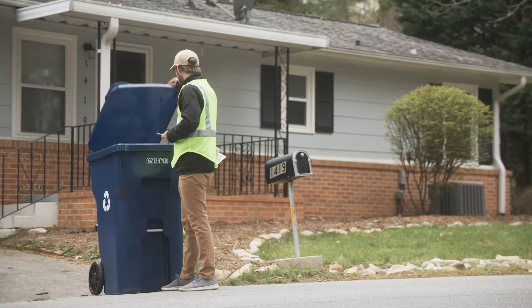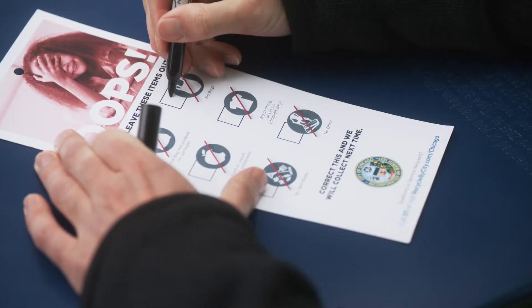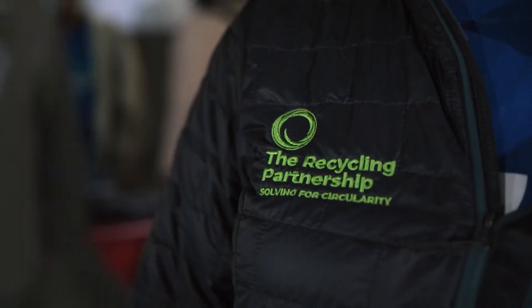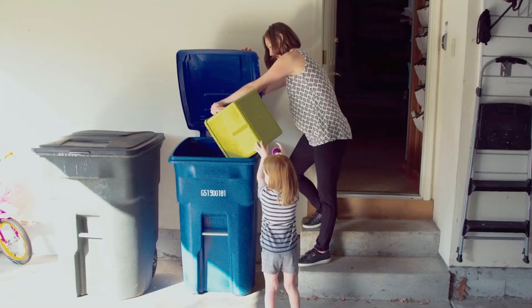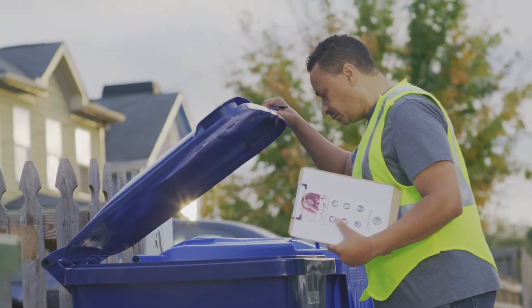Get ready to make a big difference in the quality of recycling in your community. Introducing the Feet on the Street program, designed by the Recycling Partnership. It's the nationally recognized recycling education program, providing customized and real-time feedback on how to recycle more and better in curbside recycling carts.